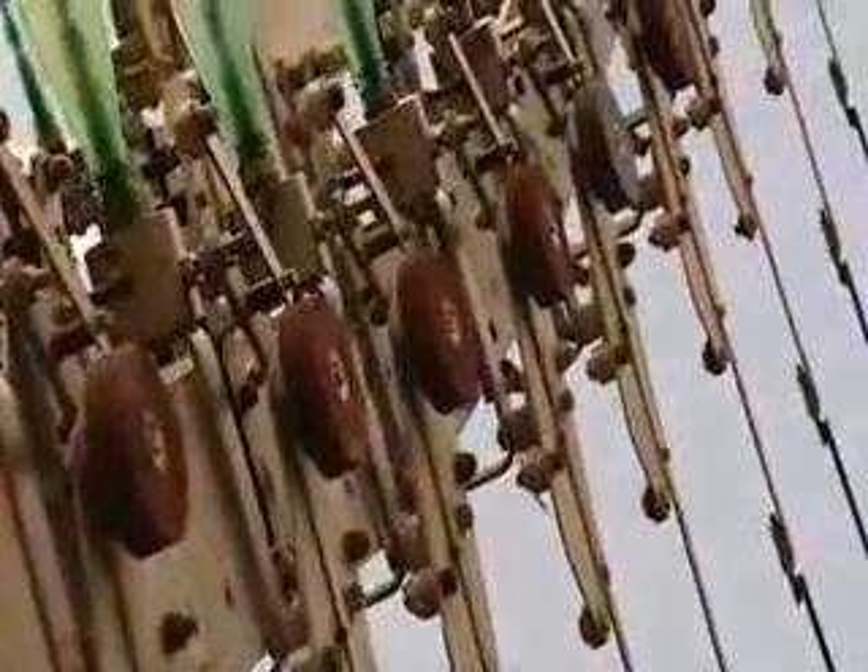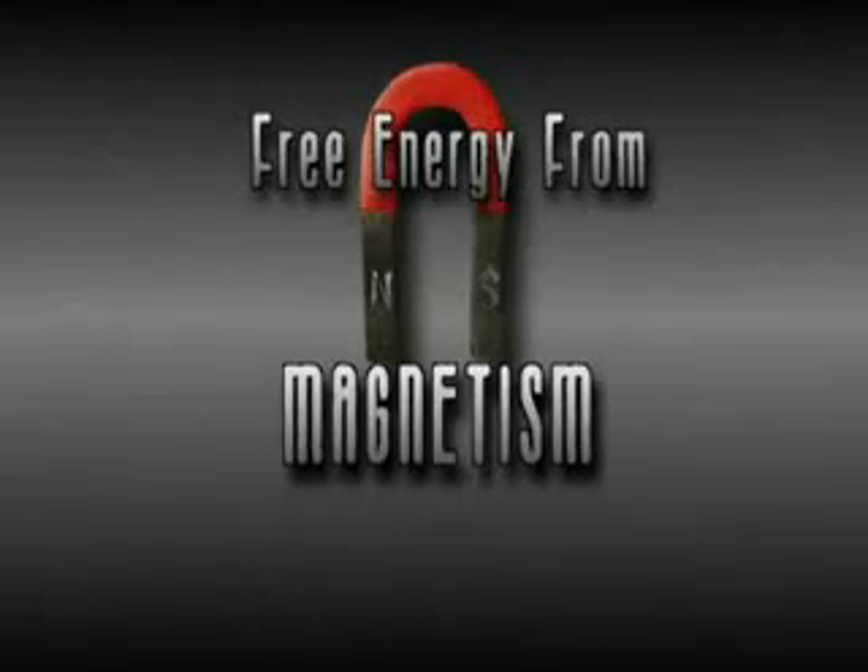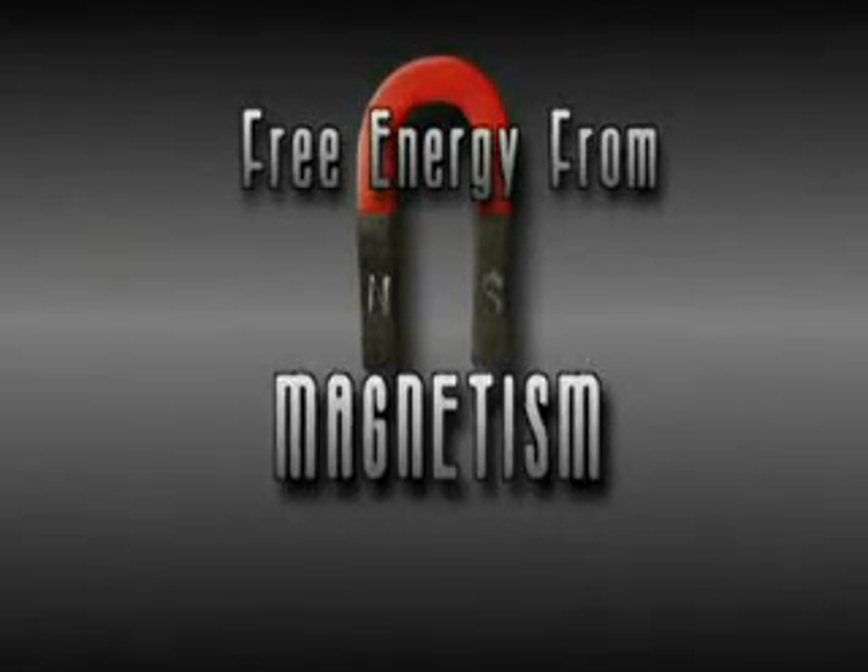Perpetual motion is of course only one way of producing free energy. For centuries, magnetism has been a known but mysterious source of energy.